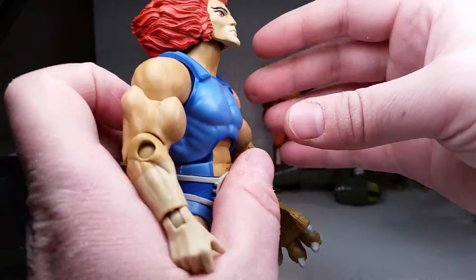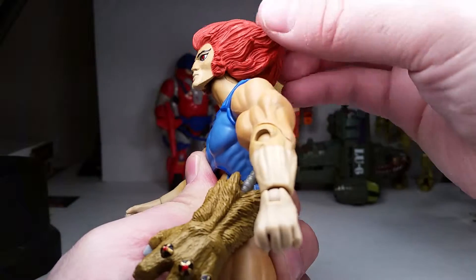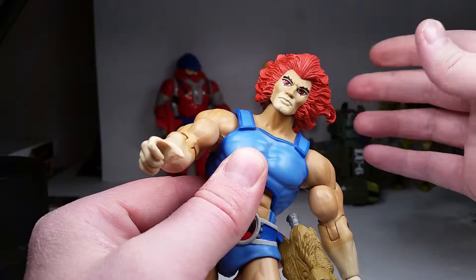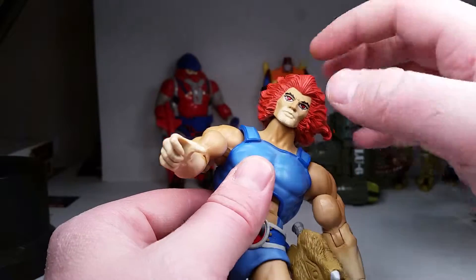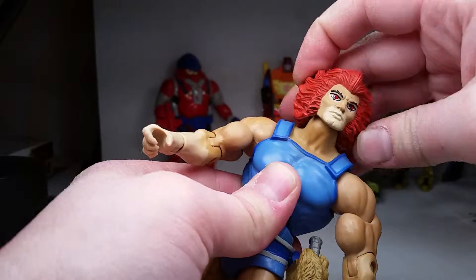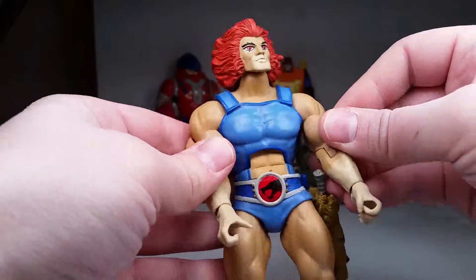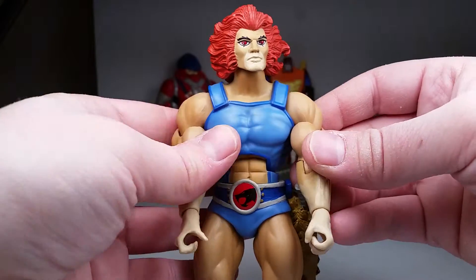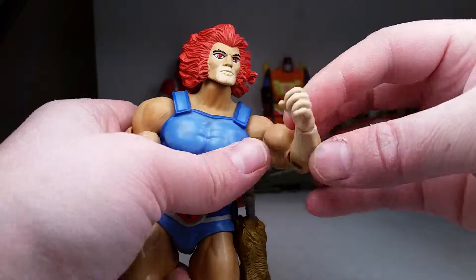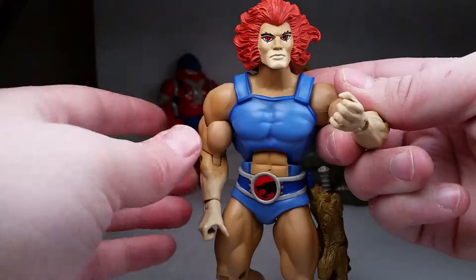He can look up with pretty good range, and look down a little bit too — more up than down. He gets a little tilt and likes to spring back, but can swivel no problem. He's got ball hinges on his shoulders, bringing out 90 degrees, and can bring his arms right into his chest. He has bicep swivels, single-jointed elbows, and hinge and swivel wrists on both sides.